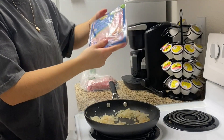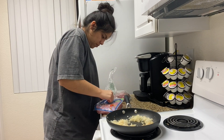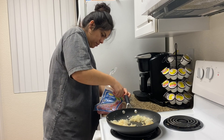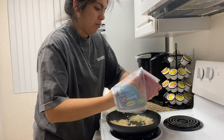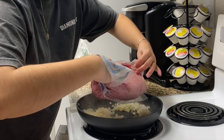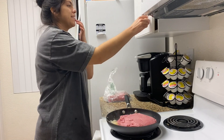These are from Costco, and they are a lot of protein. And then we season it.